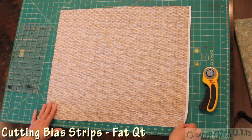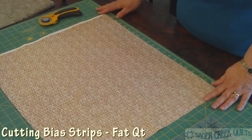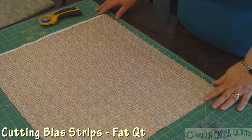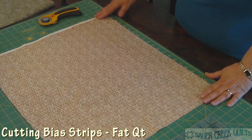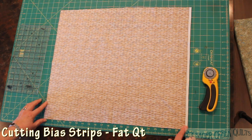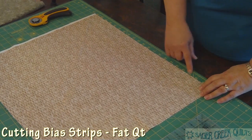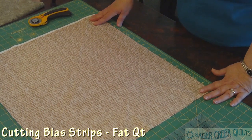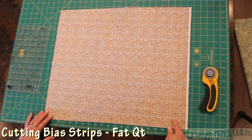I'm going to show you how to cut bias strips easily using your fabric and making a few simple folds to make it easier. I started with a fat quarter so that you can see where the selvage was and where the fold line would be. This is the cross grain, the way the fabric would come off of the bolt. This would be a bias line and this would be a bias line.